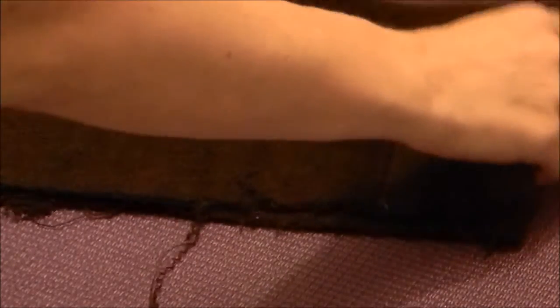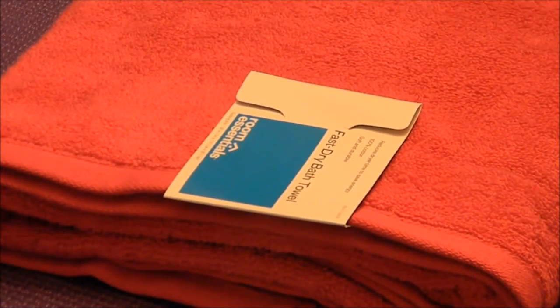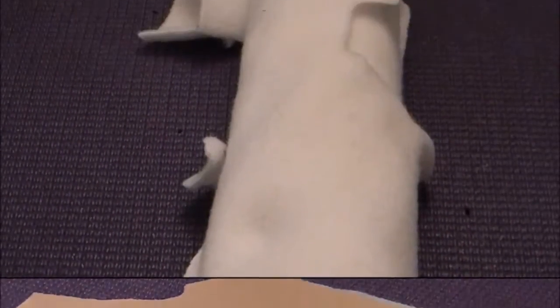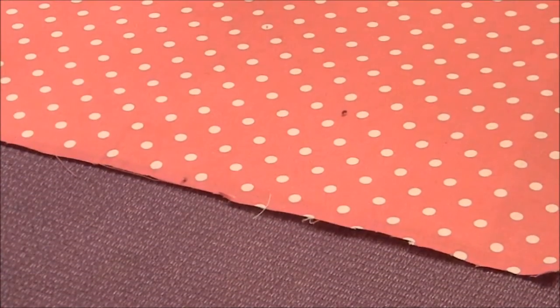I have a black hand towel that I cut in half lengthwise so that when I fold it together and sew it shut after the design is put on, it will make a full-size bath towel. This is a Room Essentials fast dry bath towel. I have black anti-pill fleece from Jo-Ann, a nude colored jersey fabric with iron-on fleece ironed on, and a small piece of white anti-pill fleece for the eyes. I also have pink polka-dotted cotton with iron-on fleece on the back, sheets of tearaway stabilizer, and tearaway water-soluble stabilizer.